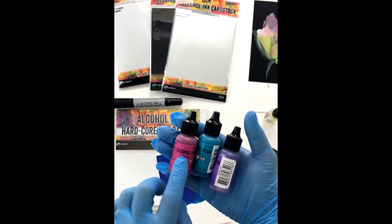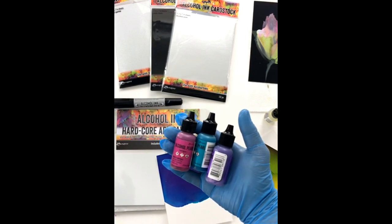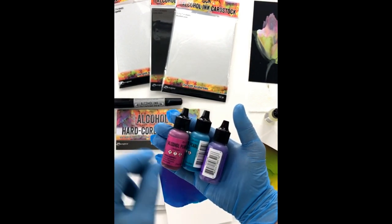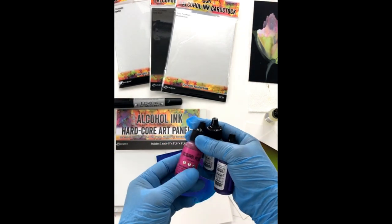These are the Alcohol Pearls. They are not the same as the Mix It Ifs or the metallics — they're different in that they have a sort of shimmery iridescent kind of finish to them.